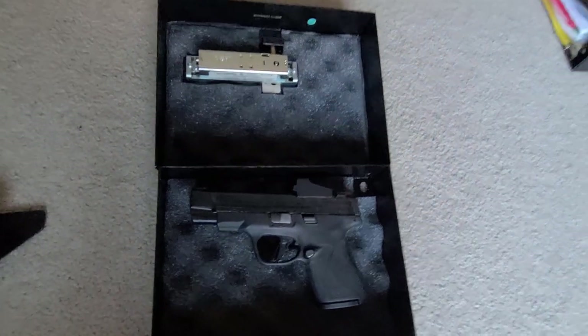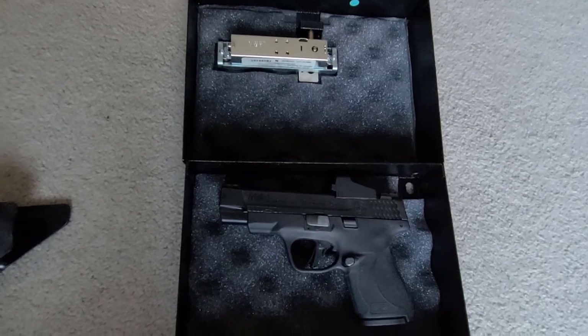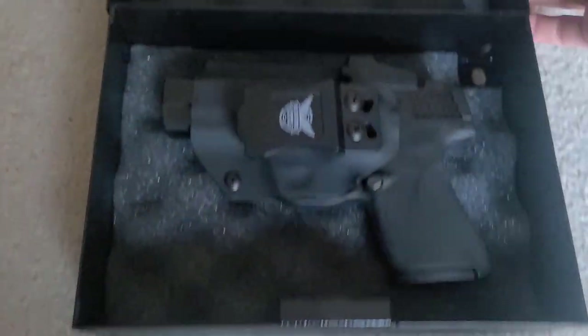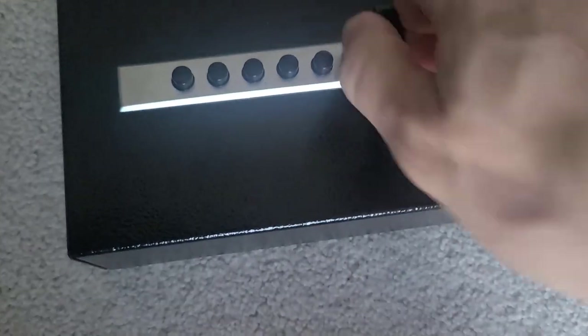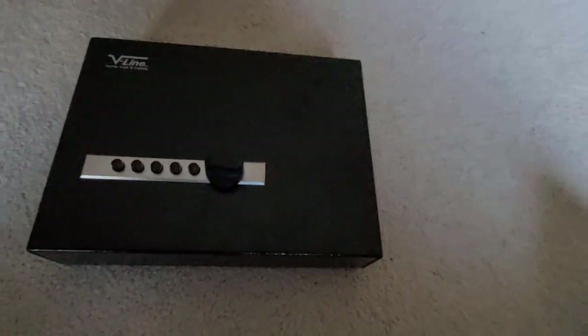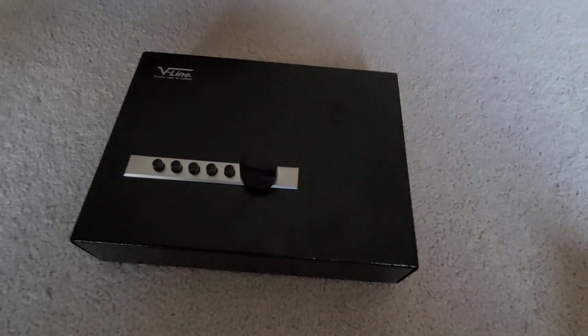First impression: not too impressed for the $170 or so I spent on it. If you do put it in the holster it doesn't move at all — the holster makes it thick enough for the foam to actually do its job. Anyway, thanks for watching — please like, share, subscribe, and leave a comment. Take care.